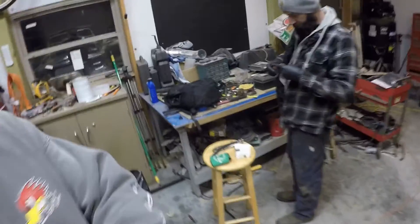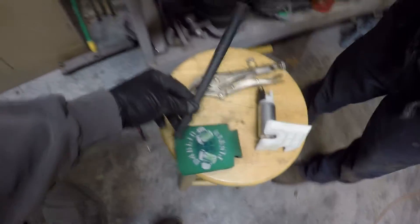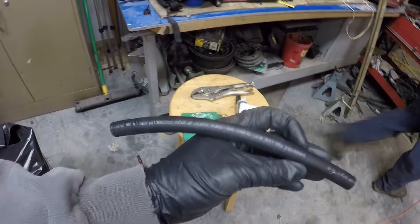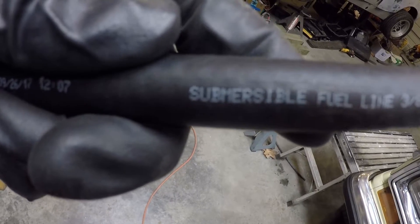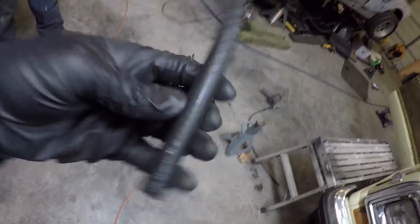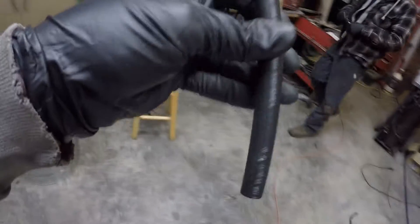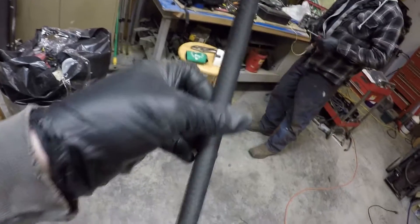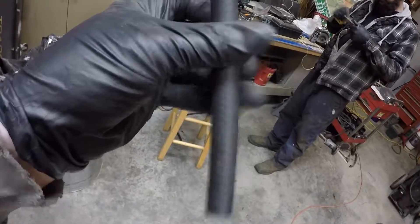Pretty heavy. So Steven is working on putting the fuel pump in from last time. I wanted to stop real quick because this is an important piece. Here's the most important word on here: submersible. Make sure that your stuff is submersible, because what will happen is you'll be driving along and this will eventually degrade down in the fuel if you have a regular fuel line, not this submersible kind. And then your fuel pump will stop working. So anyways, that's the tip for right now.